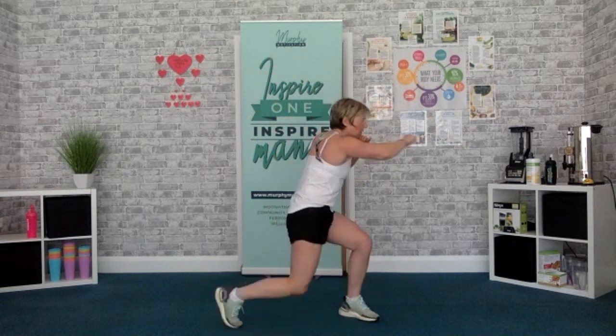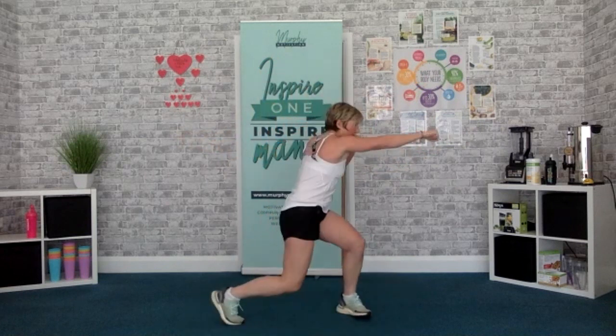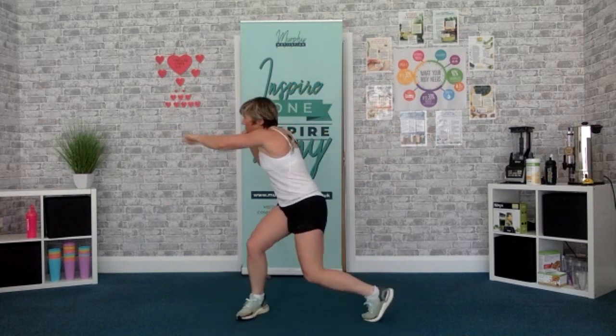Next round — twist and change, get to launch. 4, 3, 2, 1, let's go. Up. Get the position right, get the twist. Come on, keep it going. Twist, get that launch. Break, shake it out.